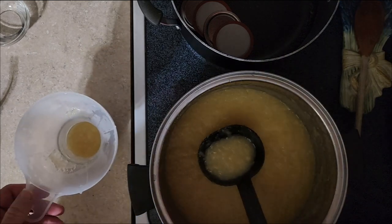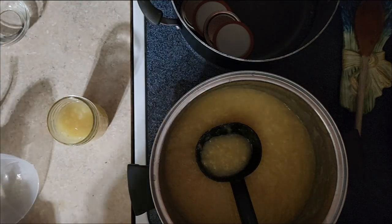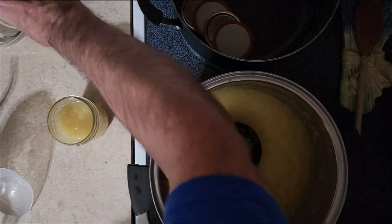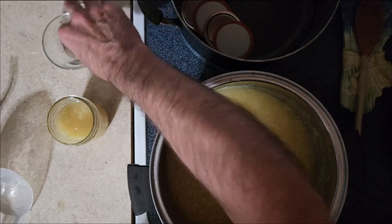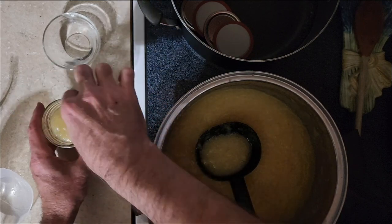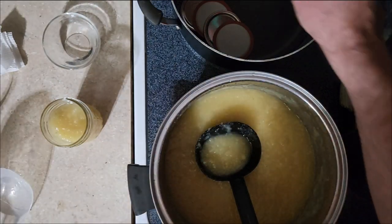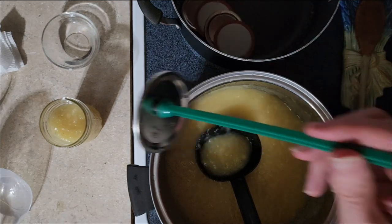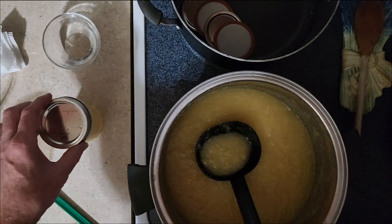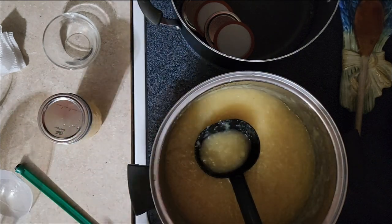You're going to want to leave about a quarter inch of headspace right up to the rim. Before you put the lid on, use your rim juice — which is white vinegar — and wipe that rim off really well. Don't touch it with your hands. Then use your magnetic wand to take your lid out and place it on top. You're allowed to touch the top of the lid. Place your ring around it and tighten it finger-tight — finger-tight; you don't want to over-tighten. We've got one jar done.